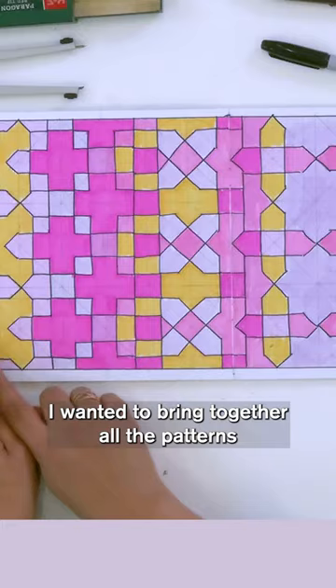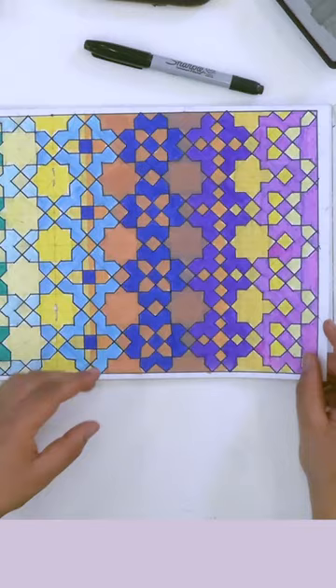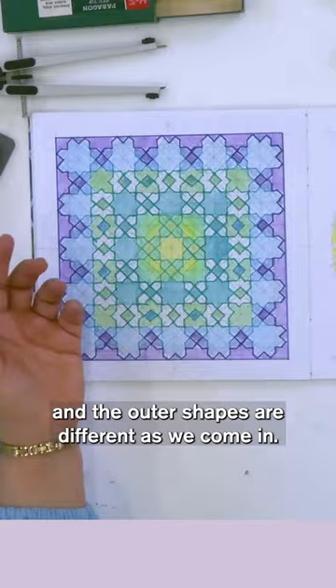I wanted to bring together all the patterns as one continuous evolving pattern, as though it was being woven, and then I scaled it a little bit smaller so that you could get more of a repeat. I scaled it down further so we have five by five in this page and the outer shapes are different as we come in.